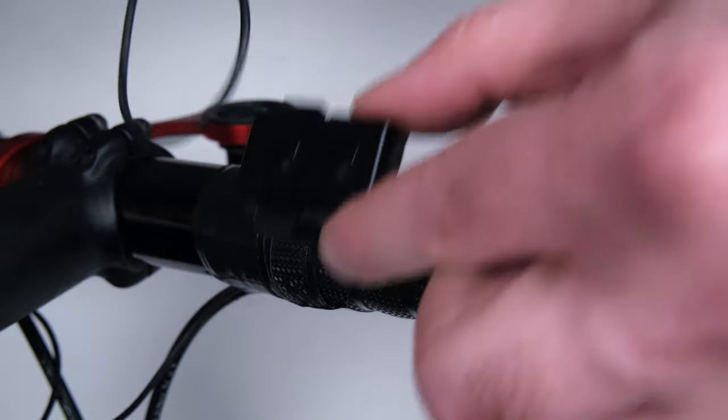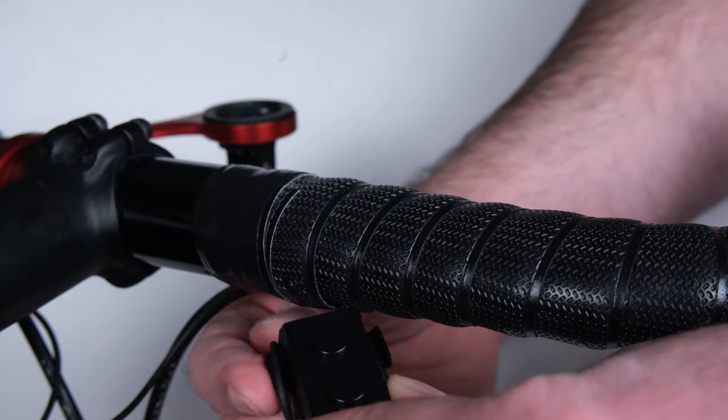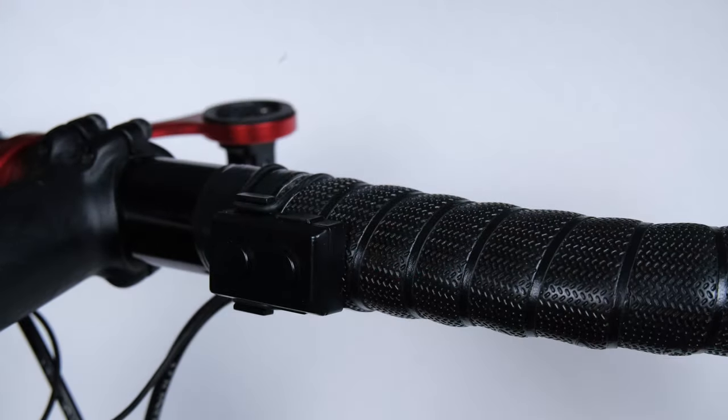The soft mount is designed to accommodate more ovalized bars. Using the o-ring, it's best to hook it into the bottom so that you can see where you're connecting it. Loop it around the bar and hook it into the top mount.